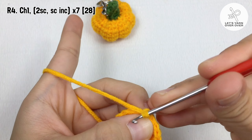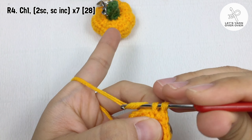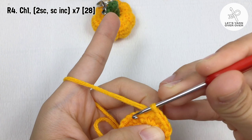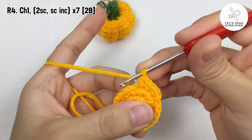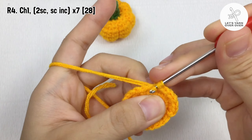Chain one, make two single crochet in the first two stitches, single crochet increase in the next stitch. Repeat the set of two single crochet and a single crochet increase around.